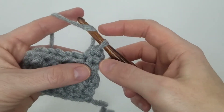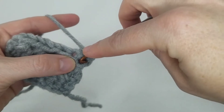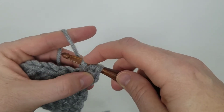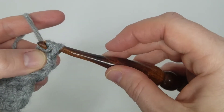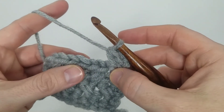Then for your next stitch you're going to yarn over and go back to that skipped stitch, insert your hook just like you would a normal half double crochet — front to back — pull up a loop, yarn over and pull through all of the loops on your hook. And then you just repeat.